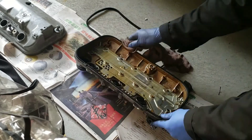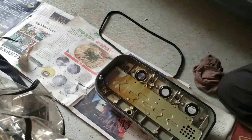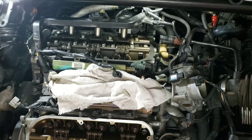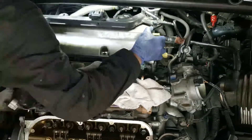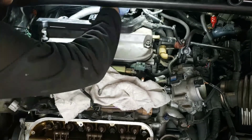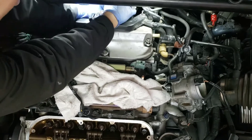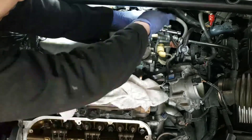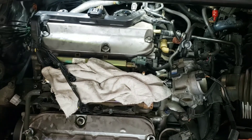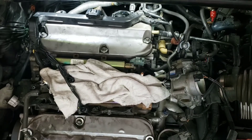Here I am changing the gasket for the valve cover guys. There you go — brand new gasket. Let's put it back together guys, I'm going to speed up the video. By the way, the torque for the valve cover bolts is going to be 12 Newton-meters for all of them — that's 106 inch-pounds.